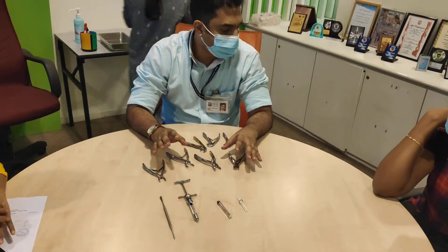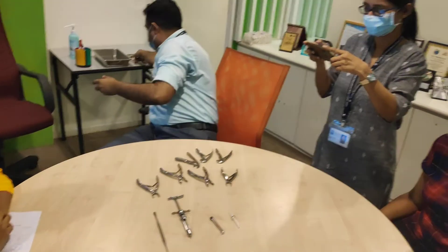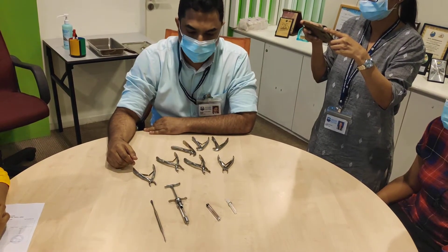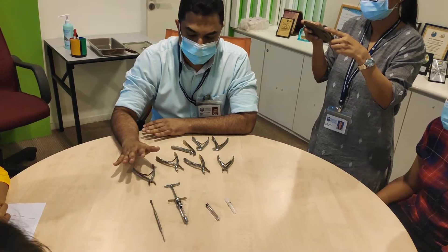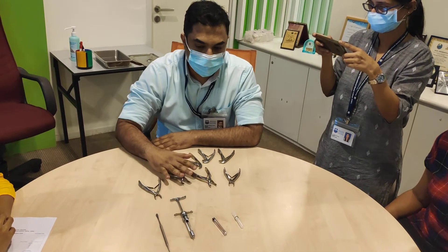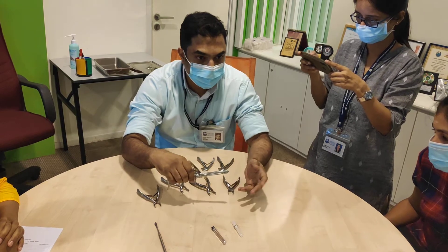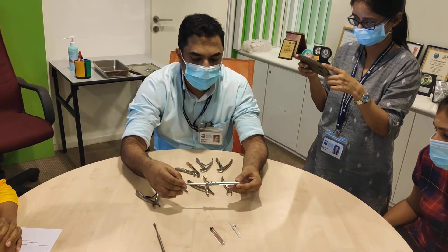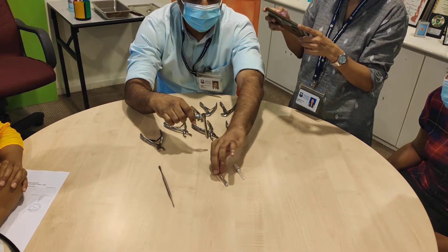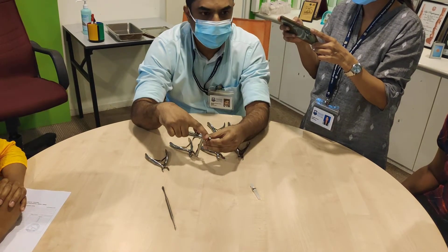Hi everyone. Today we are going to discuss forcep selection for extraction of primary teeth. Before we go to the forceps, we must understand how to load a LA cartridge. This is a metal syringe and it comes in various forms. How you open this is you pull the plunger and it rotates. Then you put your LA cartridge with the stainless steel part towards the inside and the rubber plunger to the outside.